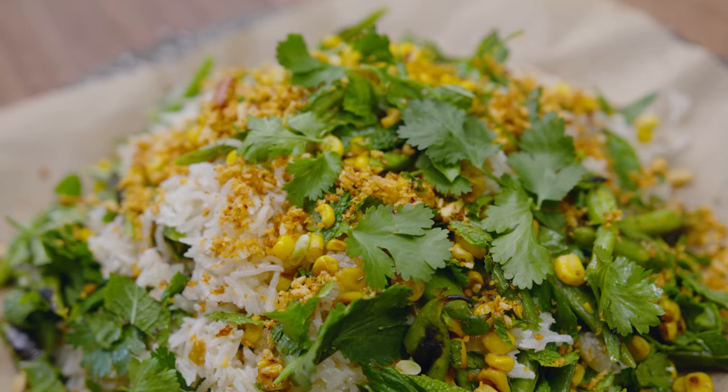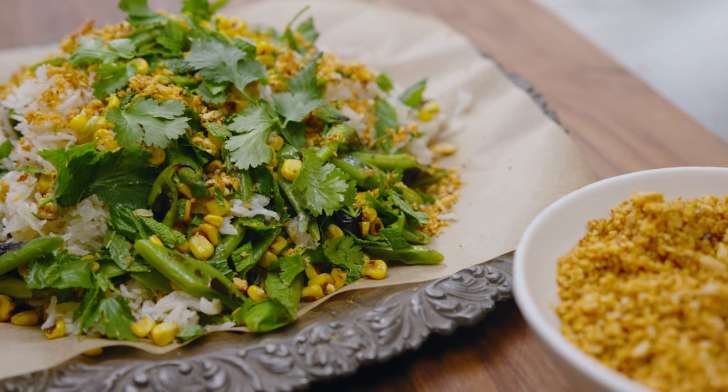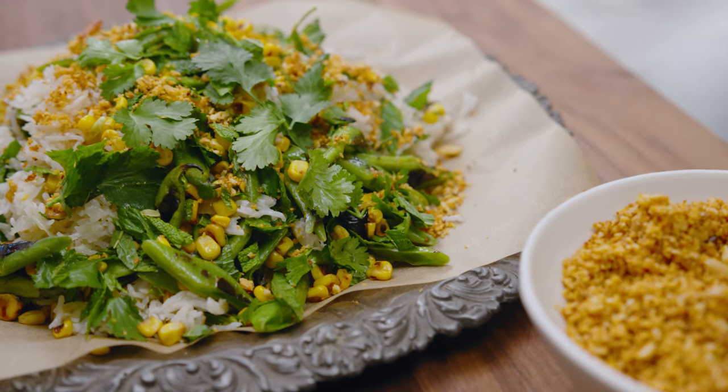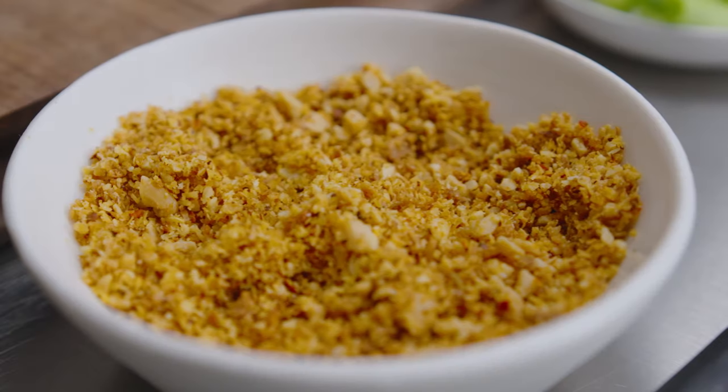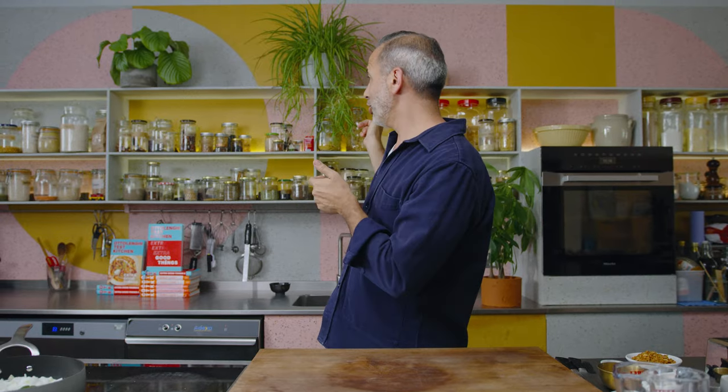Welcome back to OTK's Extra Good Things. Today I'm making coconut rice with lots of things in it — corn, lime, charred beans, etc. But the extra good thing is a peanut and coconut crunch. It's a wonderful thing to have in a jar on your shelf and to sprinkle over a whole lot of things that need a bit of crunch.